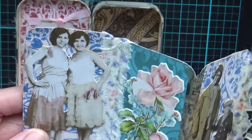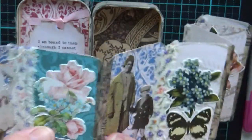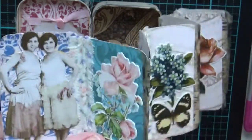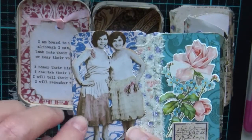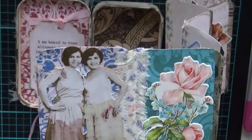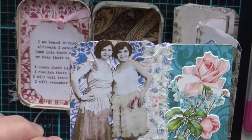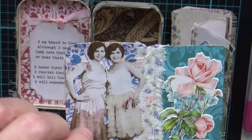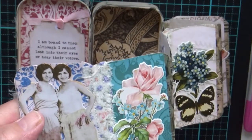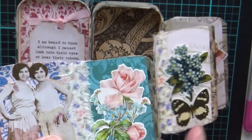I've used Tim Holtz paper doll collections and also Tim Holtz floral fussy cut images, along with some other bits and pieces. To slightly color some of these, I used a cotton tip dipped lightly in distress ink and just wiped it on — it takes a little bit to dry but gives a nice effect. On the next one I've put on some cotton, just torn, so you can see the torn edge.